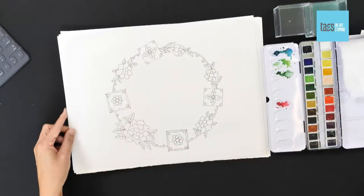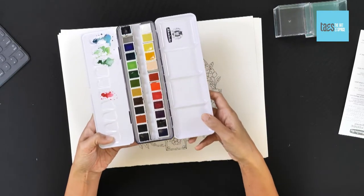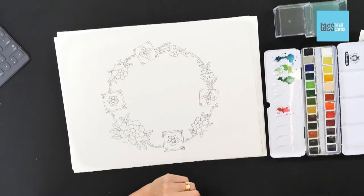So I've inked mine and let's start painting. Let's talk about paints. I'm using a mixed color palette — I think this is 24 colors. This is by Schmincke, but you can get different brands and different sets.